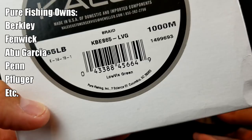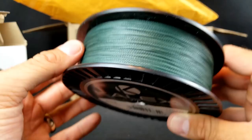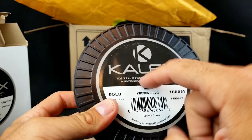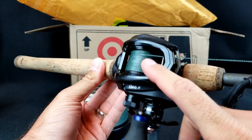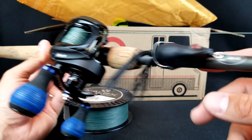65 pound Calix braid from Pure Fishing — the same ones owned by Berkley. I think Abu Garcia is also under that flagship. It's some dark green 65 pound braid. Feels like a four-carrier braid, kind of rough — not a real smooth braid, but a lot of four-carriers are like that. I did put a hole in it because just the other day I was casting clear down to the mono backing on my frogging reel and needed to reline it. So that's what I put on there.